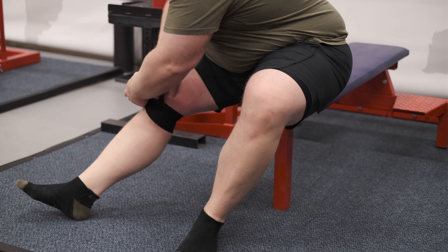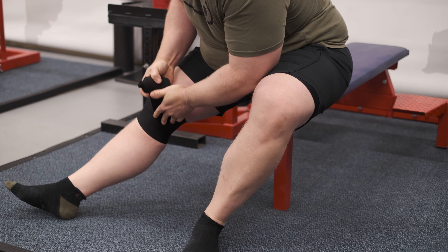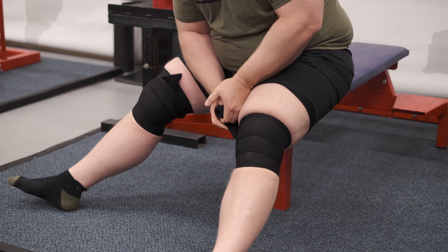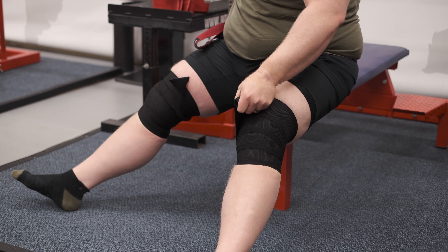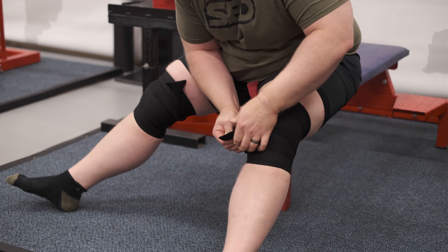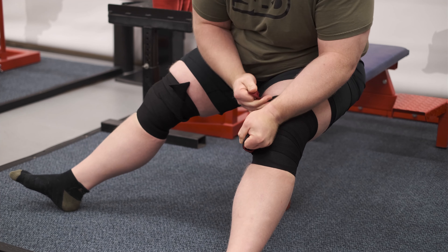I always start just below my kneecap and criss-cross a little bit, about halfway over the previous wrap, coming up in kind of an X pattern. As I get to the top, on smaller legs I can come back down for a couple of revolutions before tucking it in. If you're having trouble tucking in, you can also use what we call a pull-through, which can just be a lifting strap that you put through the last knee wrap coming around, and then catch the tail end of it and pull it through. It's a good tool to get that last wrap pulled under without too much struggle.